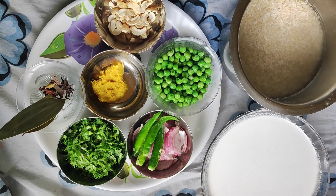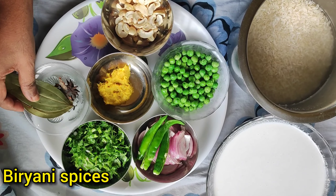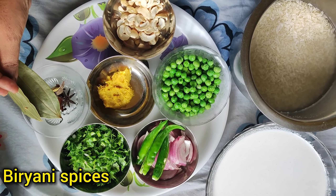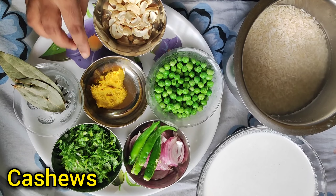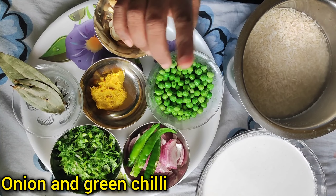I have a bay leaf, and the spices include dalchini (cinnamon), anachur, and coconut. The garam masala paste is made with spicy ingredients, and red chili powder is added.